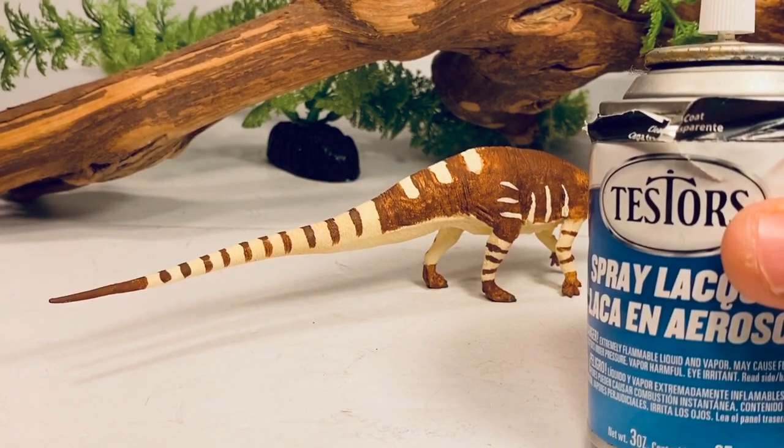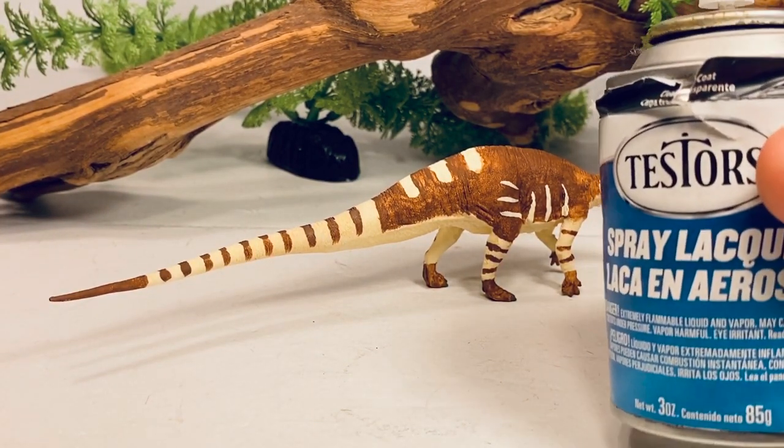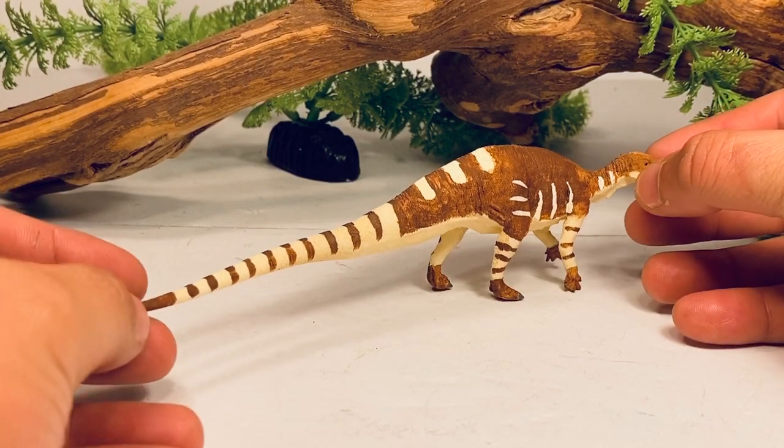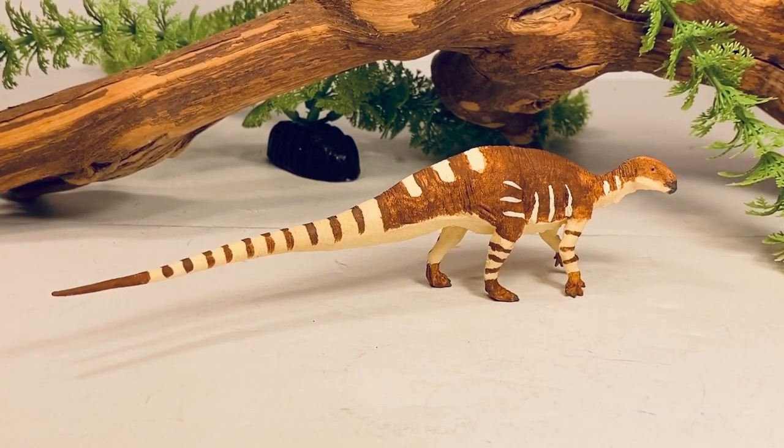The last thing you want to do is give your figure a nice coating of clear coat to protect all your hard work, because if you don't, the paint is going to chip like crazy. I like using Testors Dull Coat. There are a lot of companies that make a matte clear coat finish, but they always give a slightly glossy look. Ever since I switched to Testors, the clear coat looks absolutely fantastic — you don't get any of that shiny look to it.